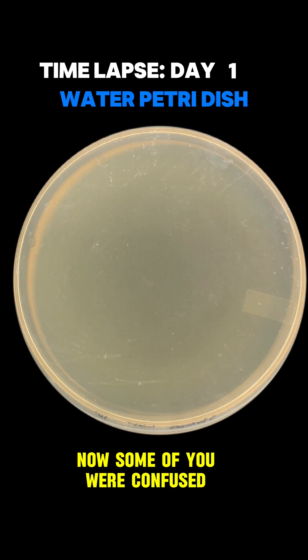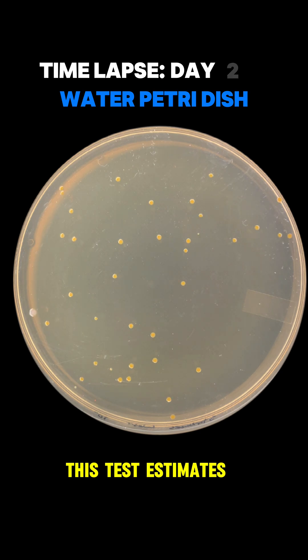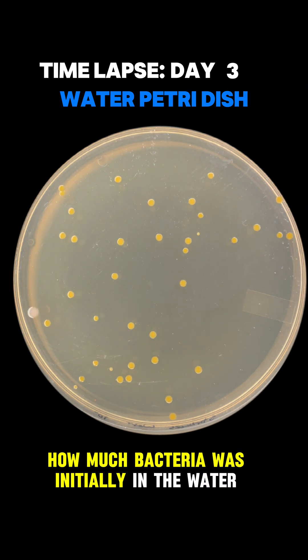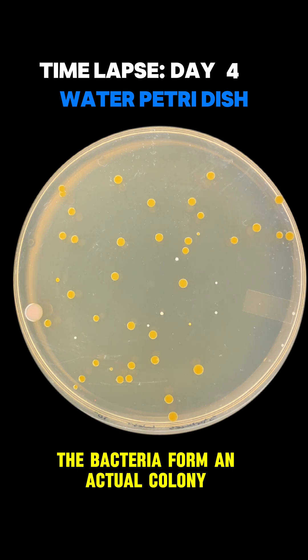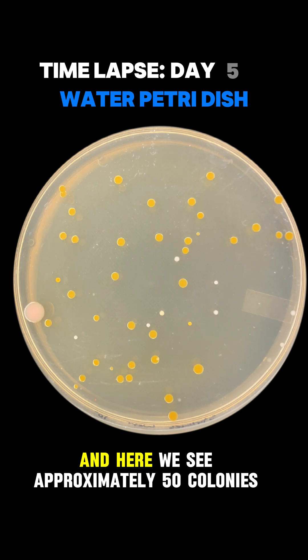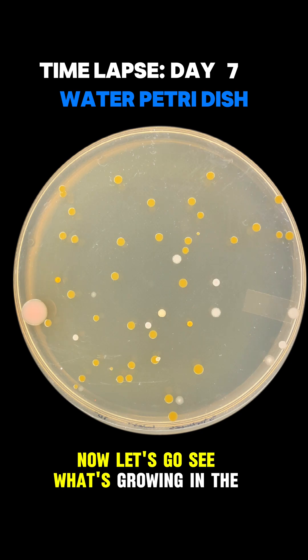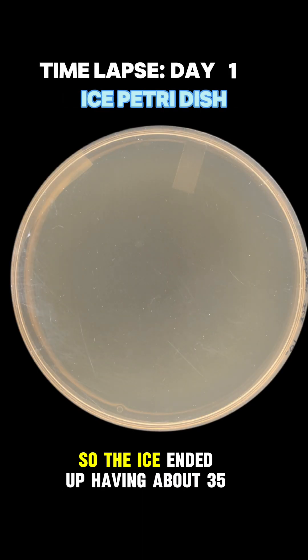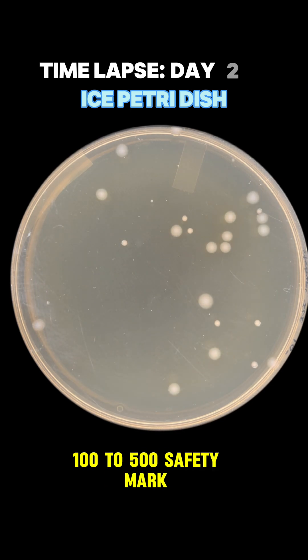Now some of you are confused about what these timelapses are actually showing. This test estimates how much bacteria was initially in the water — it just takes a couple days to see the bacteria form an actual colony. Each colony is made up of millions of bacteria. Here we see approximately 50 colonies on the water dish, which is well below the 100 to 500 safety mark. The ice ended up having about 35 colonies, also well below the safety mark.